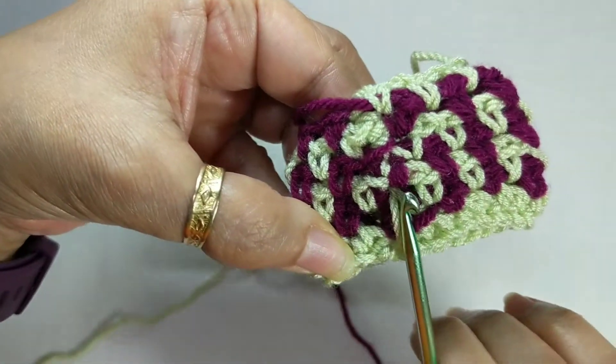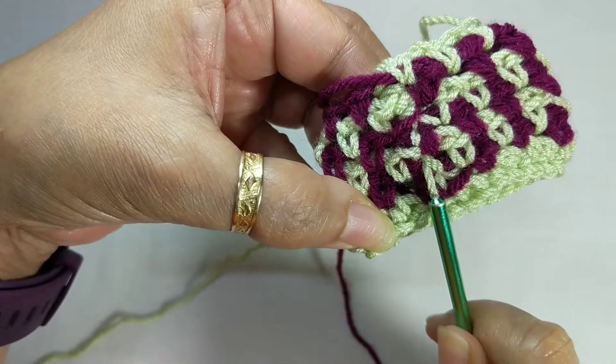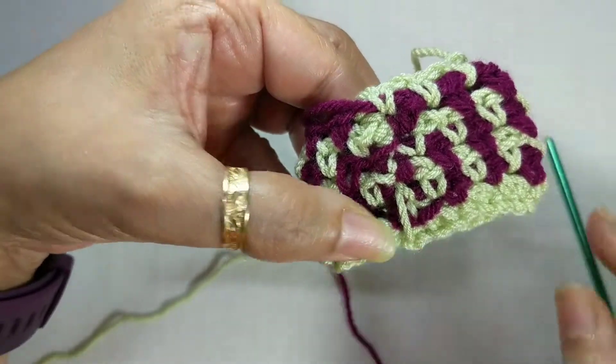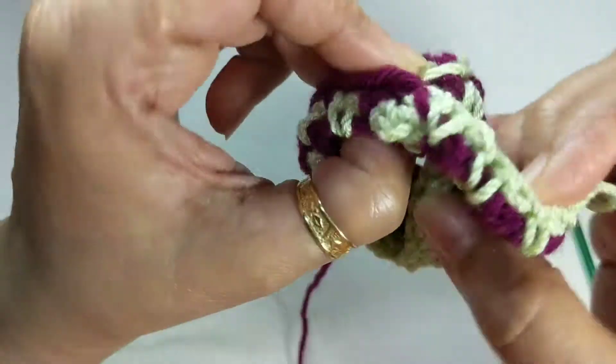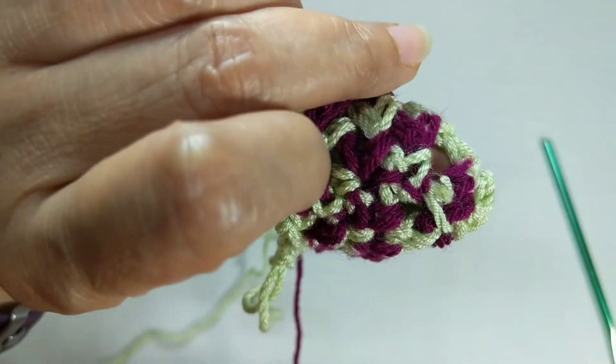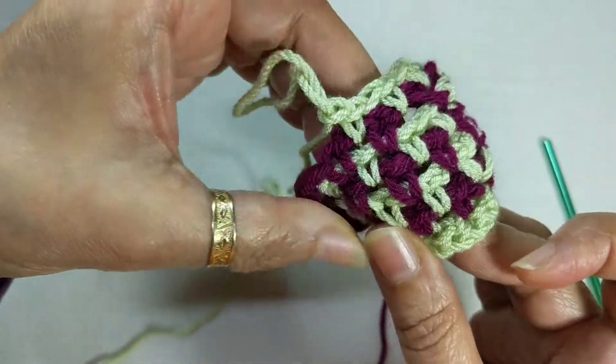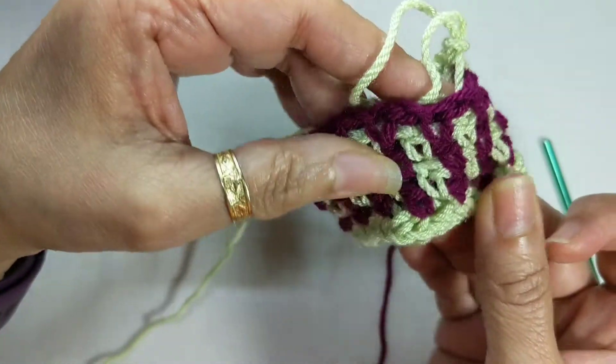I just wanted to show you how the end looks. This is where we've started — I've left this as a starter, but if you see, you can't actually see the joint on this side. I turn it around and you can't actually see the joint; it is pretty much neater than most other finishes you see.